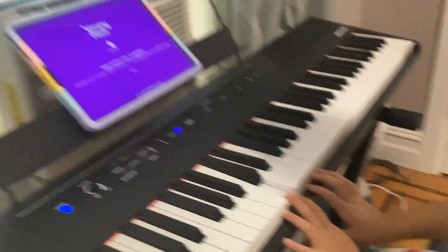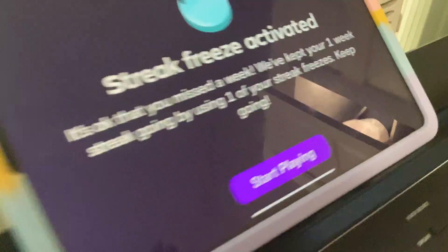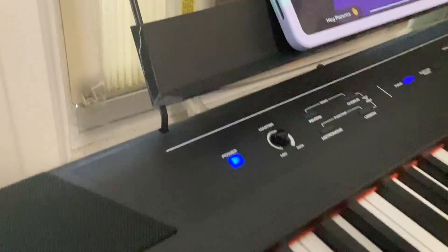Hi guys, this is me and Tammy. Today she's gonna play piano — she's using the app Simply Piano and start playing piano basics.